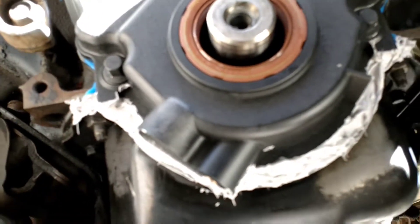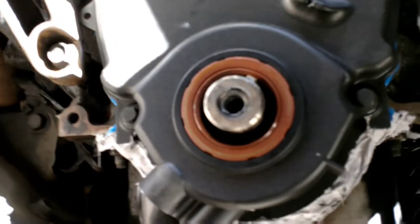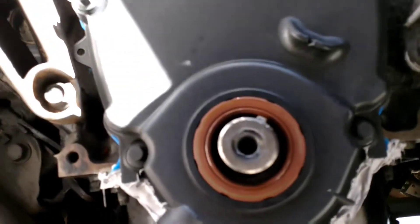I'll be surprised if this thing makes it out of the driveway without leaking. Anyway, I'm going to put the harmonic balancer on next, and we'll see how that goes.